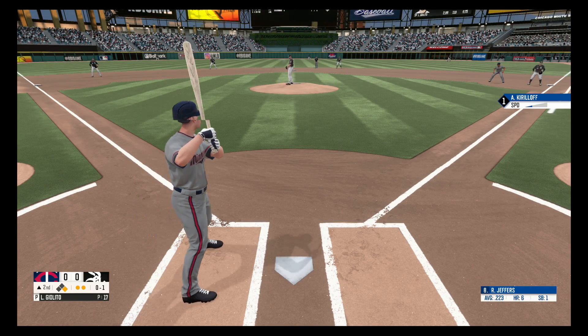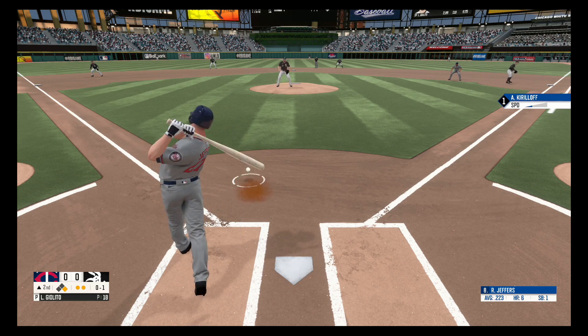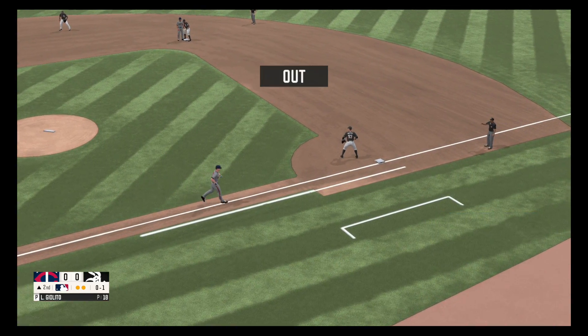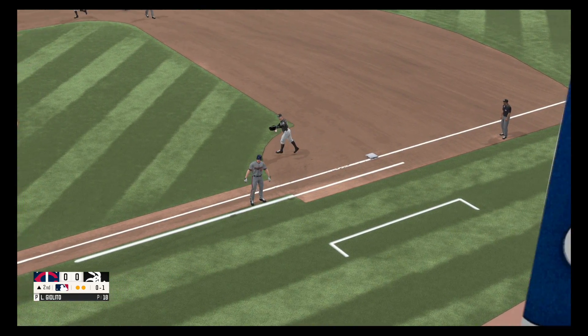Swing and a miss, 0-1. On the ground straight back to the pitcher, scooped up by Mike Giolito, and fires to first base. In time for the out.